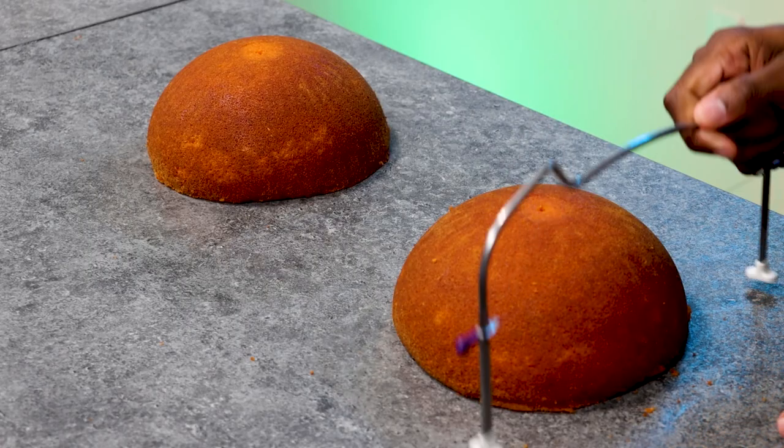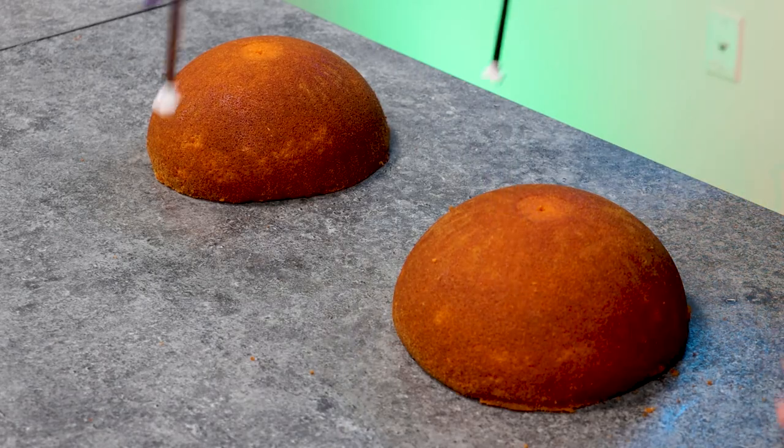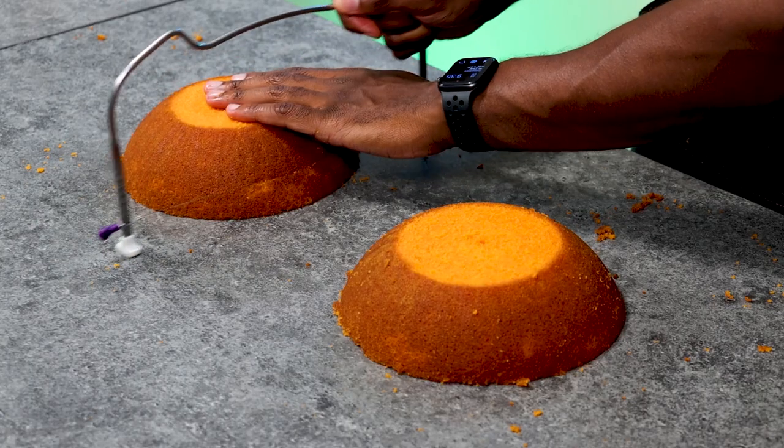To start off, I used two 8-inch dome pans with vanilla cake batter that I colored orange. I used dome pans because it helped save so much time — I didn't have to carve as much. I still carved a little bit, but it was barely any waste.